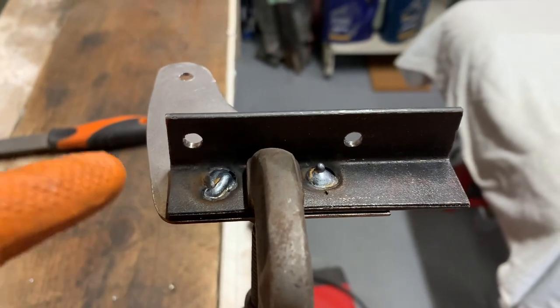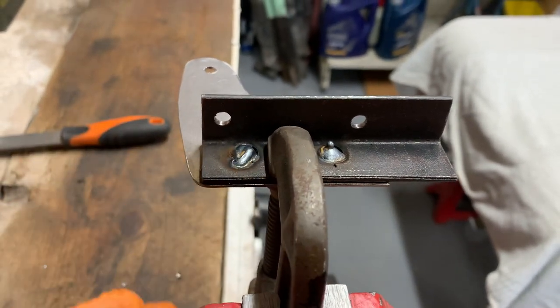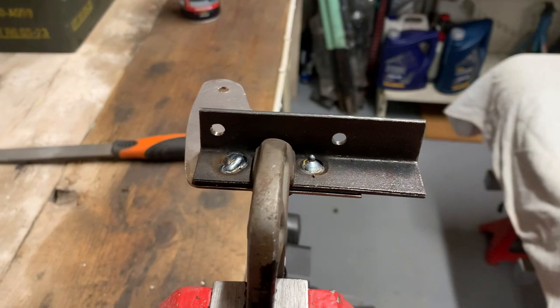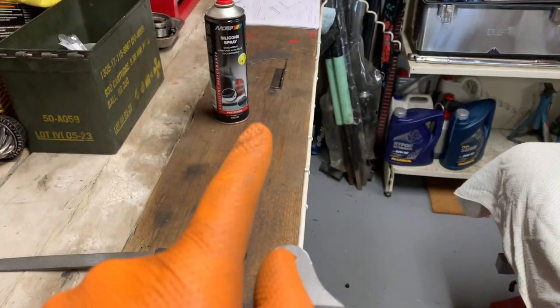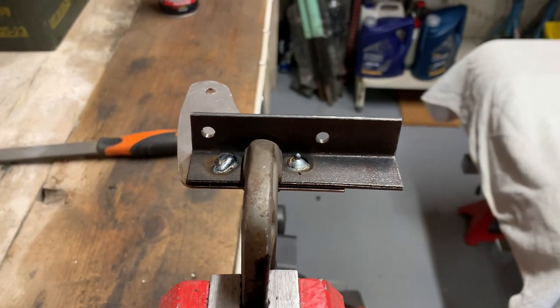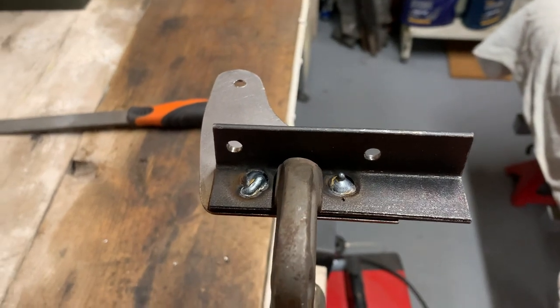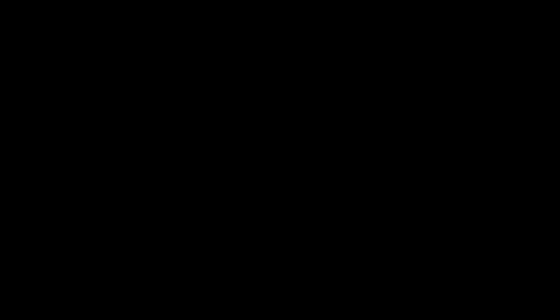There we go — fresh welds, so fresh they're still smoking. Really quite pleased — managed to get the weld settings right straight out of the box. This will just take a little bit of grinding to make it nice and flat. As you can see from underneath, good penetration through the other side and didn't blow any holes. I didn't video the welding as I film using an iPhone and didn't want to risk damaging the camera.